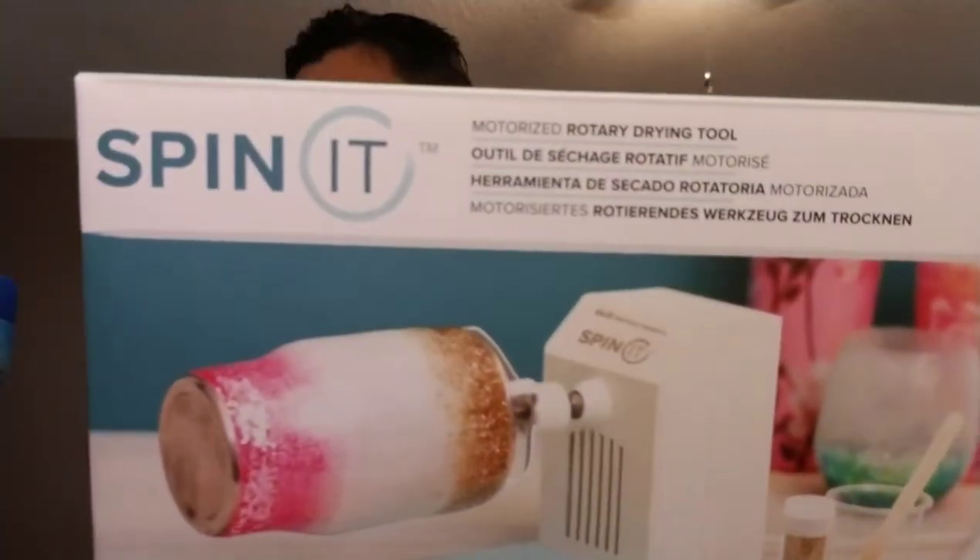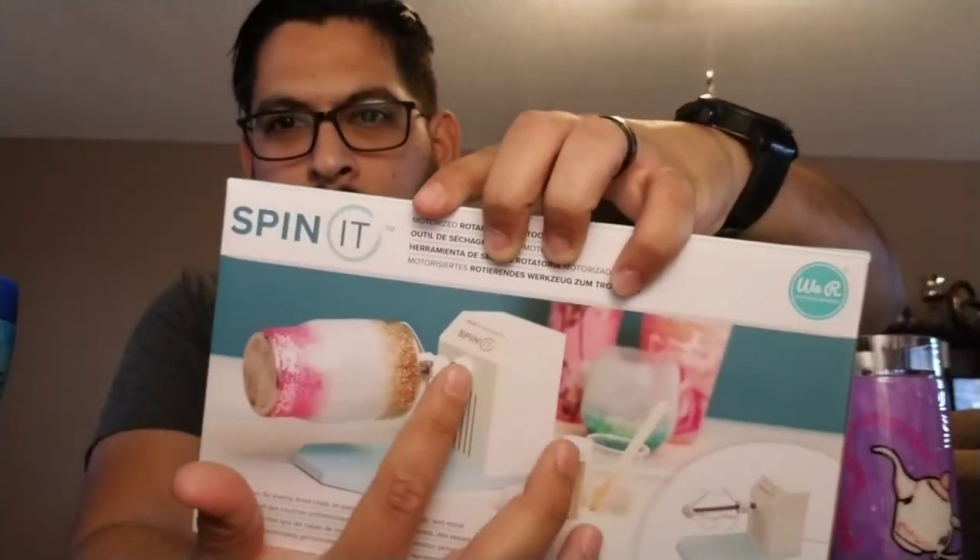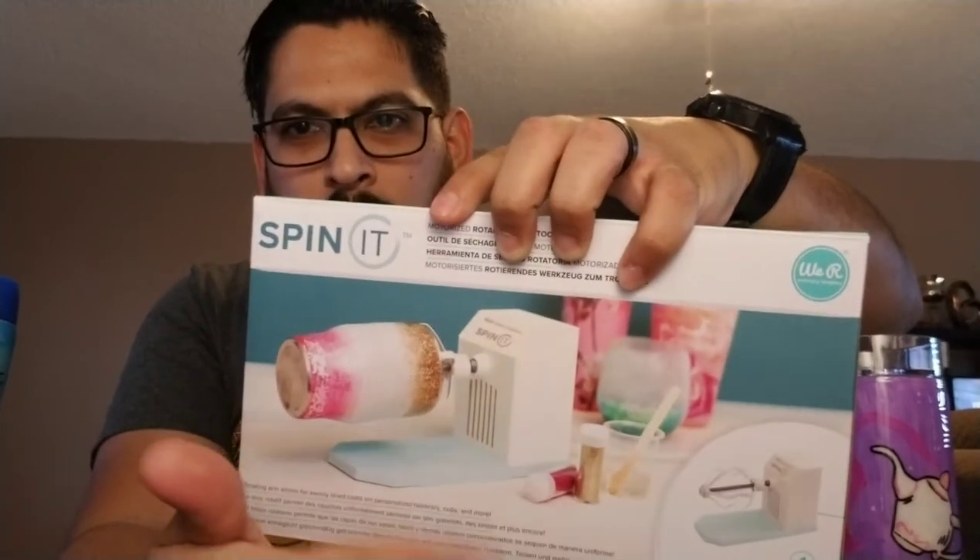There are a bunch of generic cup turners on Etsy, eBay, and Amazon, but now there's a legit brand, and that is 'We Are Memory Keepers' — the Spin It cup turner. It's pretty much like a rotisserie: pretend this is chicken and the motor just turns it around, like you see at Costco or Sam's Club.